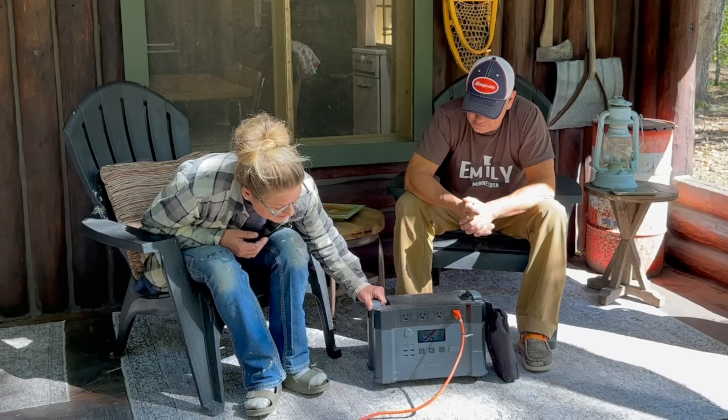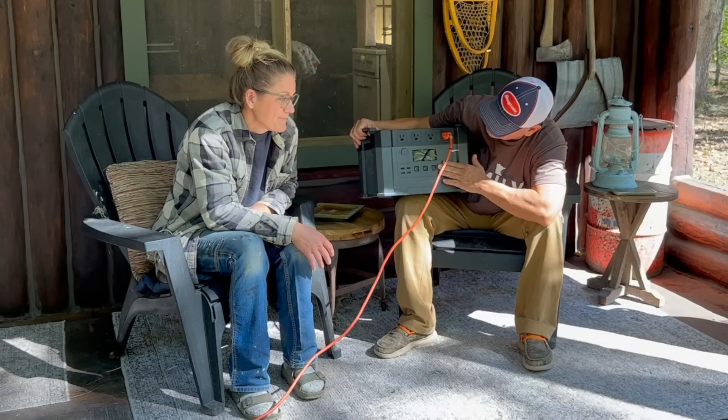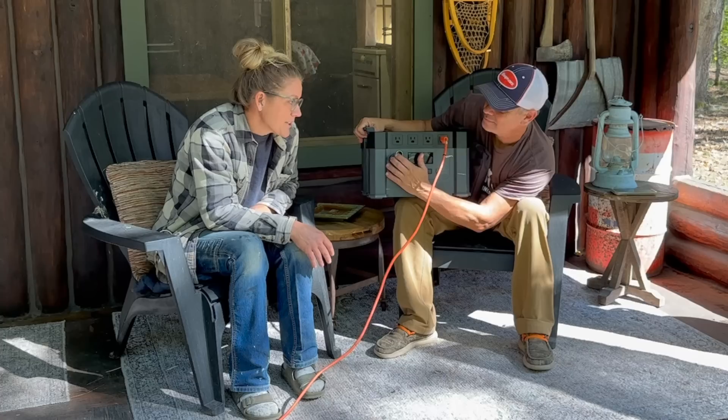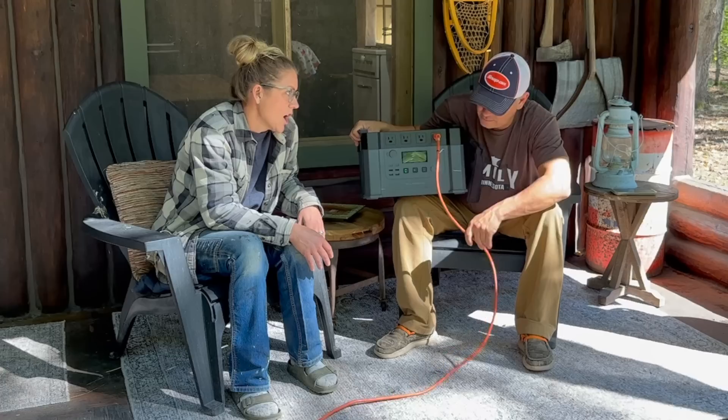This All Powers box, particularly, it's one of my favorites. And we have three of them. This one I really love. Obviously it's got a lot to do with its size — it can just handle a lot.